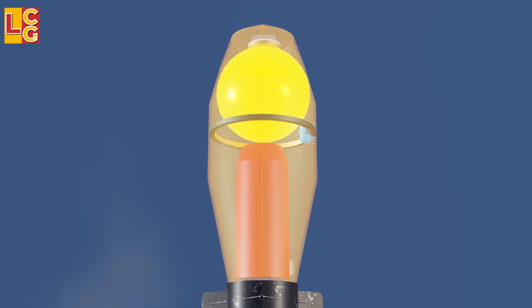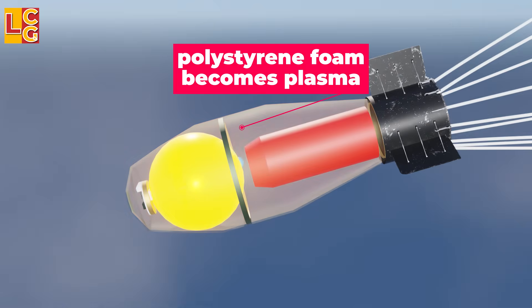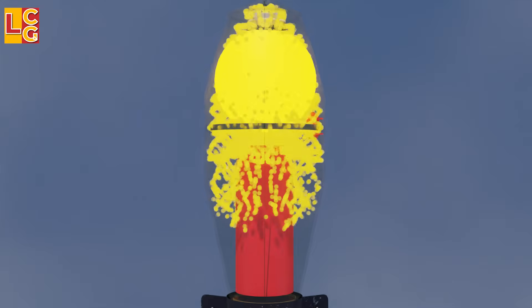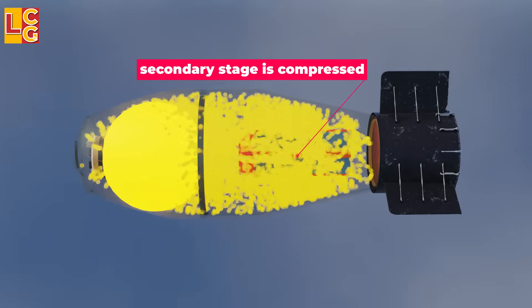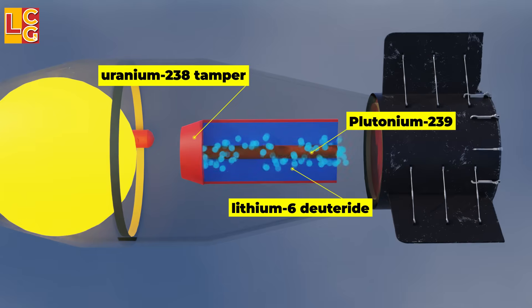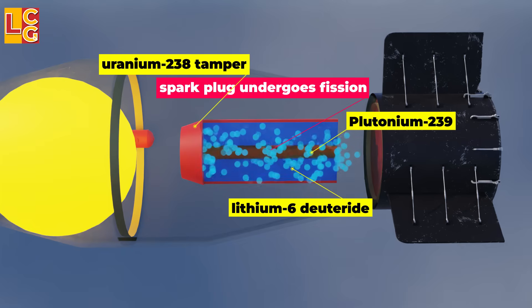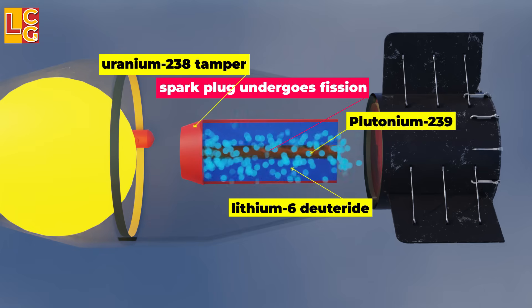The detonation of the primary stage emits intense heat, X-rays, and neutrons that create enormous pressure inside, especially since the radiation casing traps the energy inside. The polystyrene foam gets irradiated and turns into plasma, adding more pressure. After that, this pressure transfers to the secondary stage. It compresses the uranium-238 pusher tamper, therefore also compressing and making denser the lithium-6 deuteride and the plutonium-239 spark plug inside. The neutrons then go to the lithium-6 deuteride tritide.